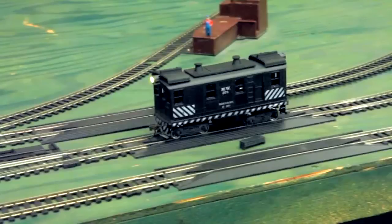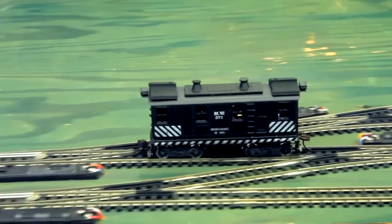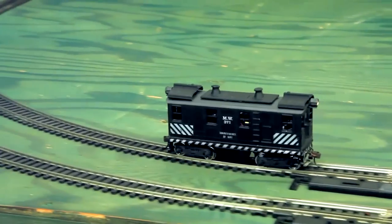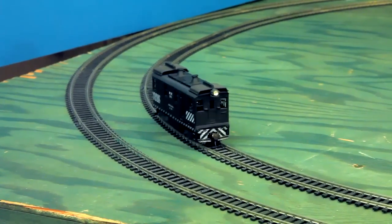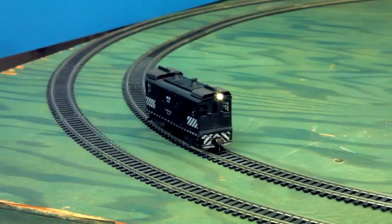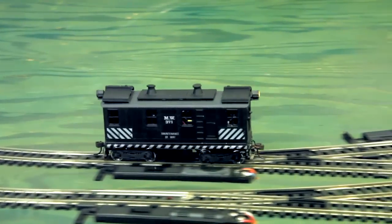Here we go. This is not quite, but close to top speed for this particular version. You can control zero to the max speed, which is about what it's going at now. You can control the lights, which are directional. We go reverse — the reverse light will come on and it will back up. You'll notice there's no flickering whatsoever, even when we go through the frog. There's no hesitation through the locomotive, and it's just smooth as silk as it goes through.